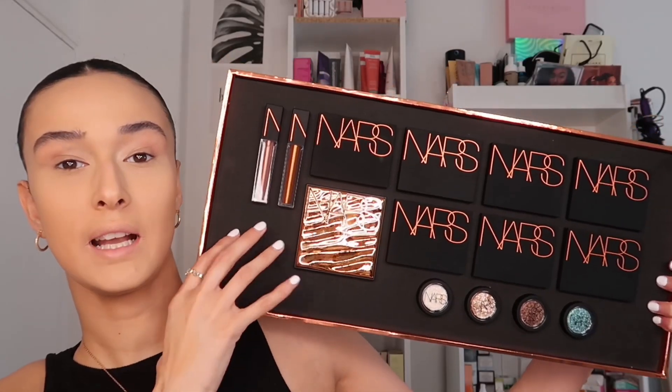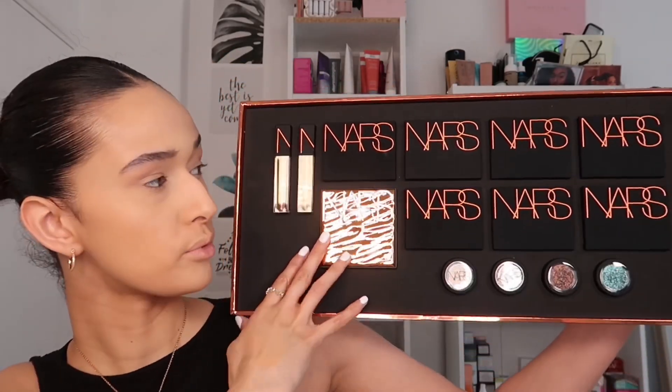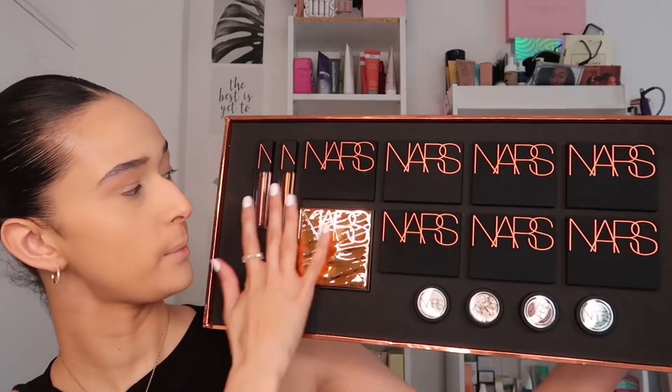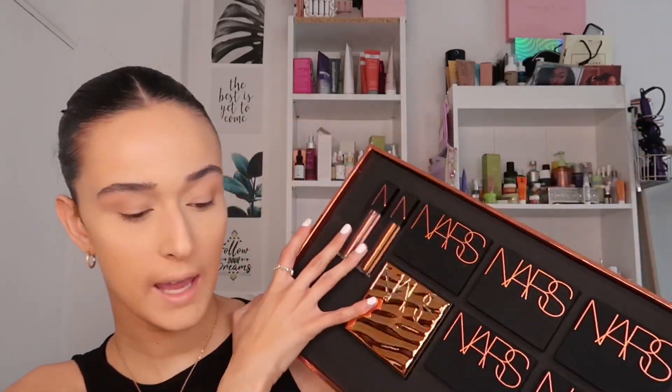So this is the collection: we have the bronzers, a highlighty bronzer, the eye pigment, and two lip oils. If you want to see my thoughts on this collection — I also have a full face of NARS up on my Instagram, which should already be up, so head over there.